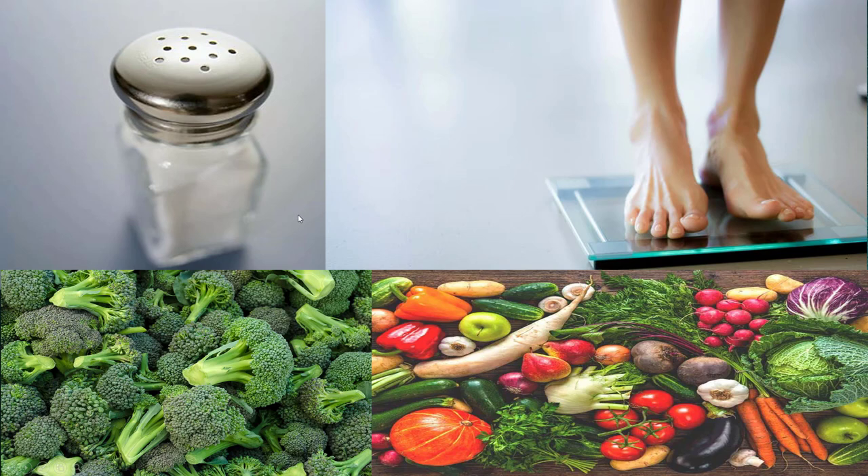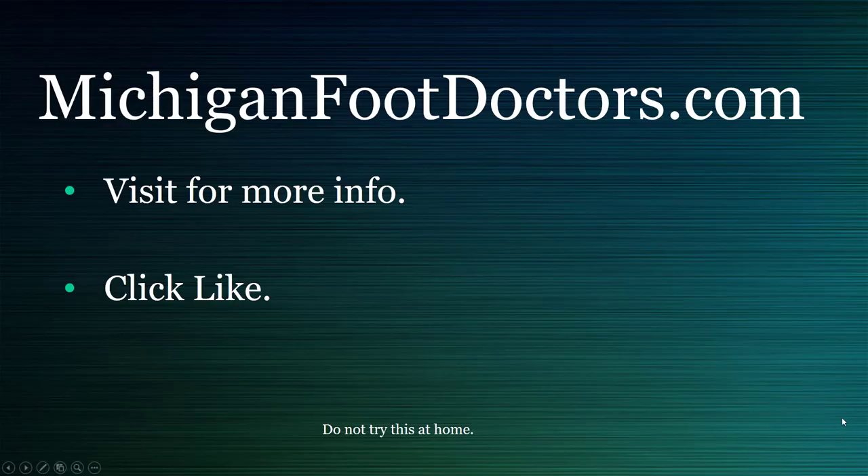Ignore the salt fads and nonsense on YouTube and other places. Getting as healthy as possible is a given — if you drop 30 pounds, your foot is going to feel much much better. If this helped you, please visit our website for more information at michiganfootdoctors.com, give this video a like and a share, and we'll see you soon.